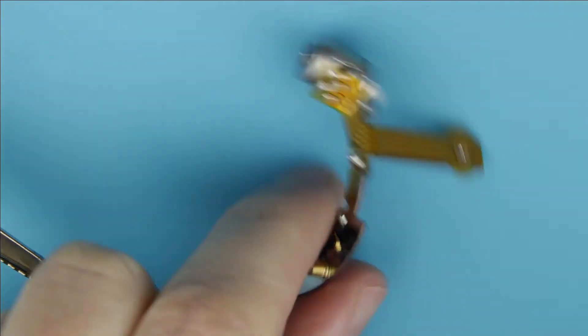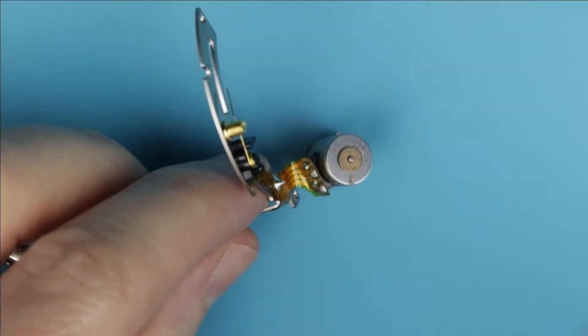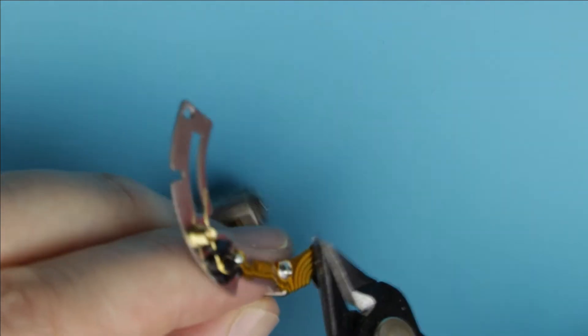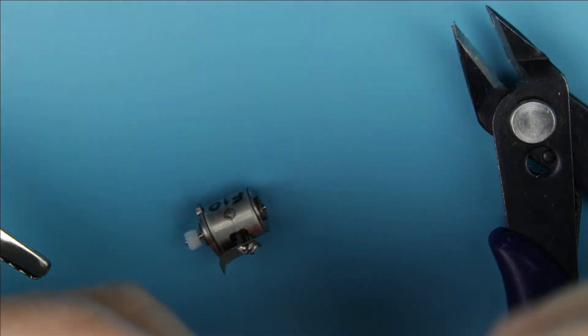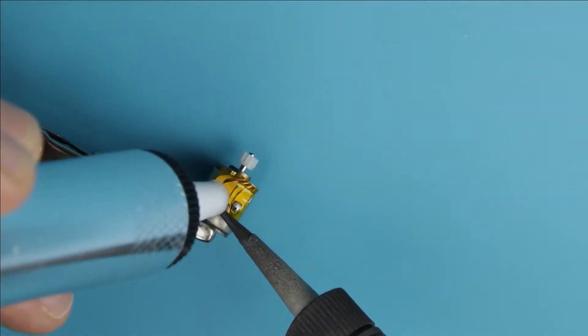This is the broken aperture flex cable which will be removed. Cut off the motor. Use a soldering gun and a de-soldering pump to remove the remains of the flex cable.